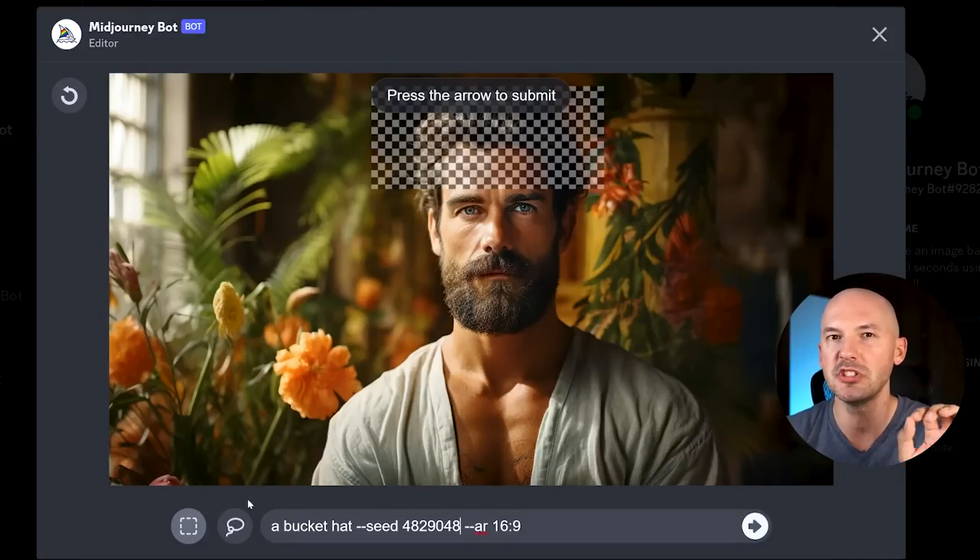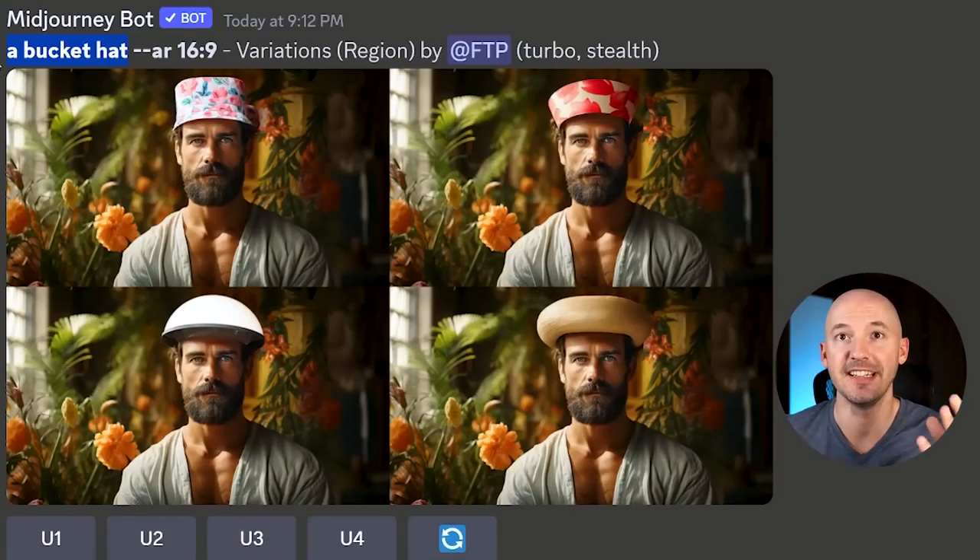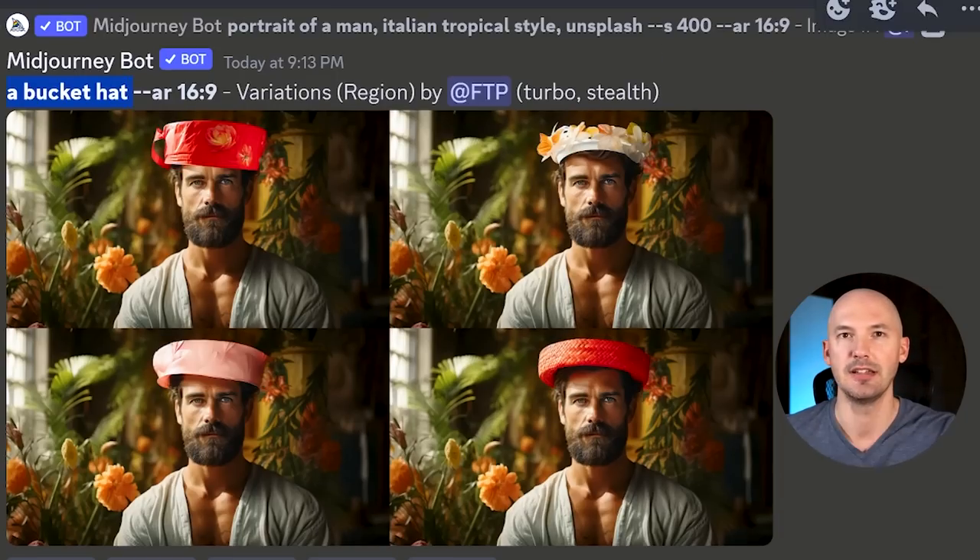A couple of quick notes: it doesn't appear that seeds do anything. Let's try adding a bucket hat but choose a specific seed. Now if we do the exact same thing with the exact same seed, my point is that they won't be the same pictures — so the seed doesn't really matter inside that in-painting prompt. Here's the first generation — these turned out pretty great. One is hilarious and two looks really good. But seeds don't show up in the prompt anymore, so I don't think they really do anything. That's your proof: for new hats using the same seed number, seeds don't matter.